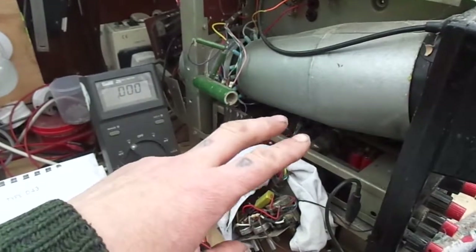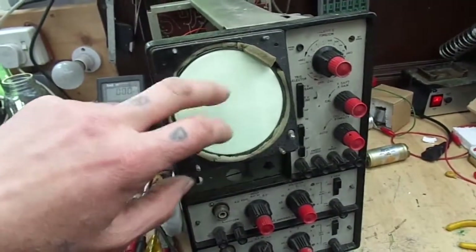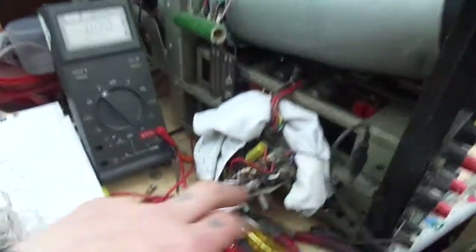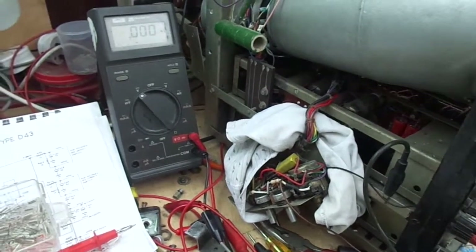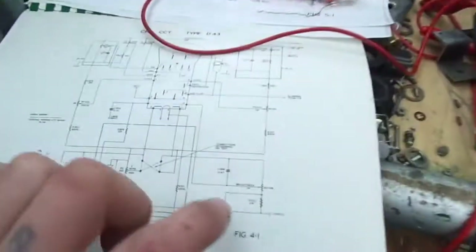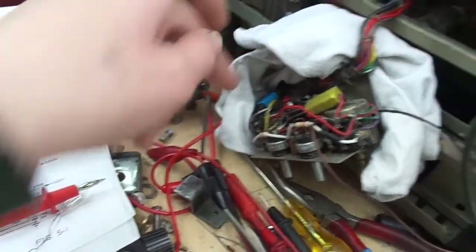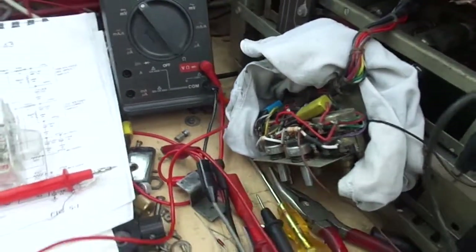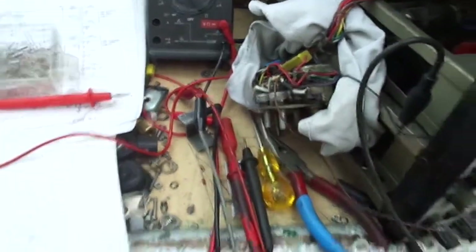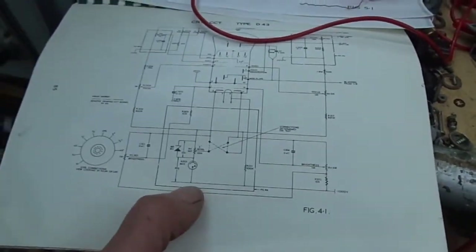I've checked the cathode ray tube heaters are working — this was working a while back. Had a look at the brightness and focus — those are these two big pots here. They're okay; I've swapped out some of the resistors and replaced those. Voltages around there are about right. But anyway, starting down the bottom, trying to get this 1000 volts, which is basically supplied by this 875 volt winding off the transformer.